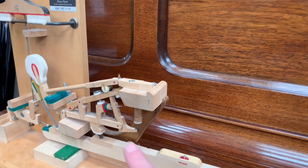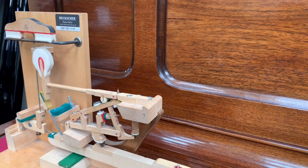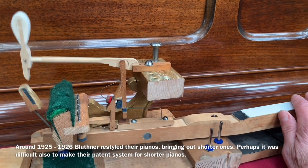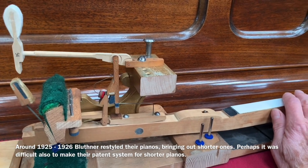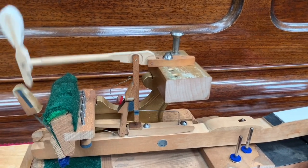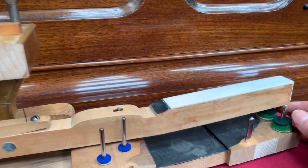That's known as a repetition lever and therefore it repeats really well. But I find the control is very similar on both. And that's why Blüthner stayed with this action until about 1925 before they moved to the roller action, presumably for economical reasons. This is very, very different — as you can see, the design looks so different. So let's look at some aspects of it very briefly.